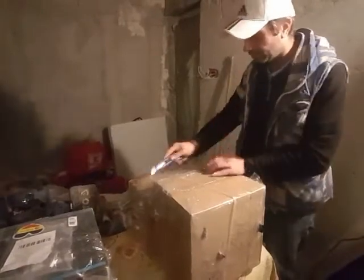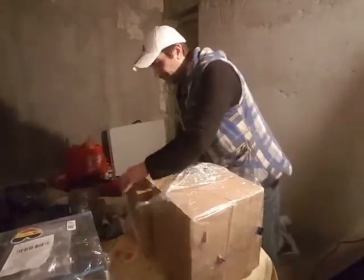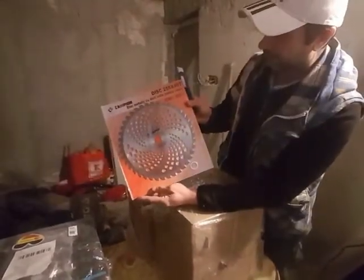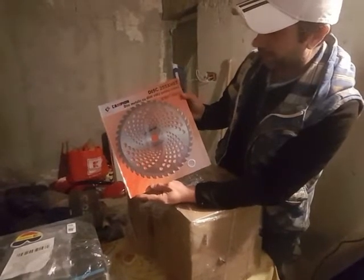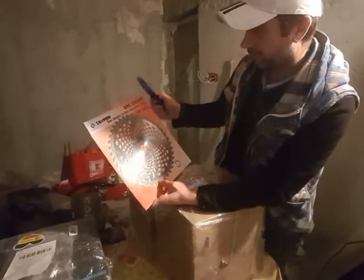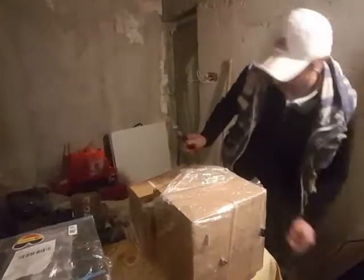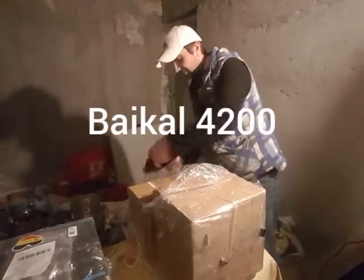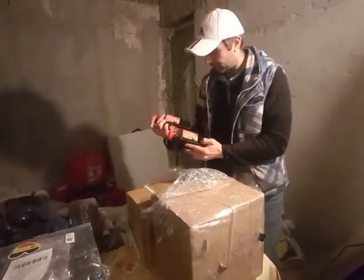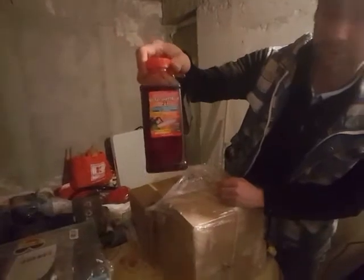Alright friends, let's proceed to the unboxing of the Baikal — the Russian powerful thing. Let's see what we got here. We got a disc 255 x 40T, a metal disc with Vidya tooth for the sawing. We got some oil and 2T stuff for the chainsaw.